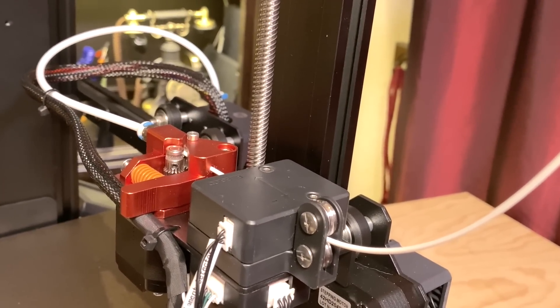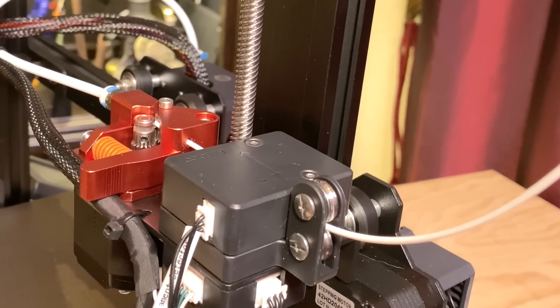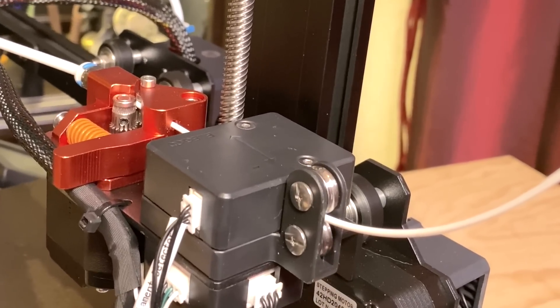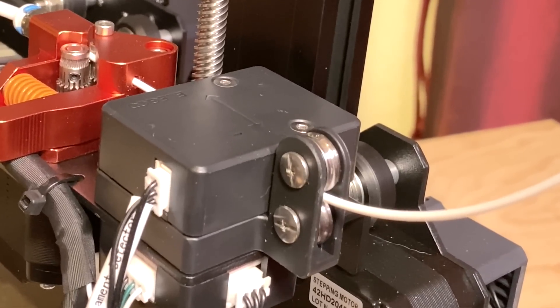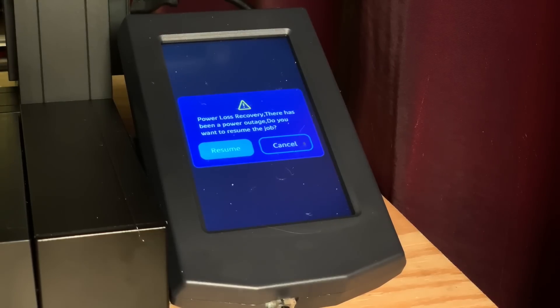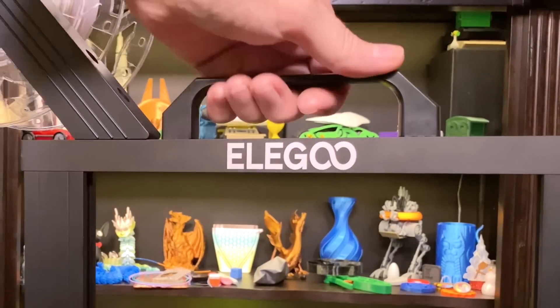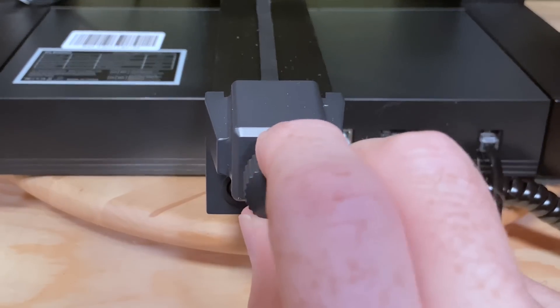It's got a filament run-out sensor, so it can let you know when you need more. This filament sensor is different, though — it can also detect clogs, because it monitors whether the filament is actually moving through it. It's even got some really nice guide rollers on the input side. The printer has a power loss recovery feature, plus it's got a handle to make it easier to pick up and move around. It's also got belt tensioners on the X and Y axes.